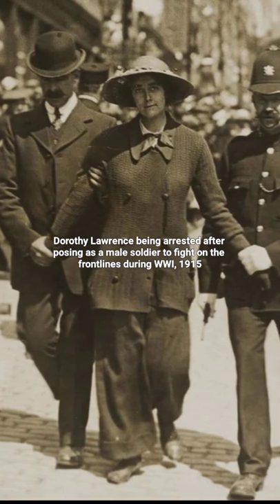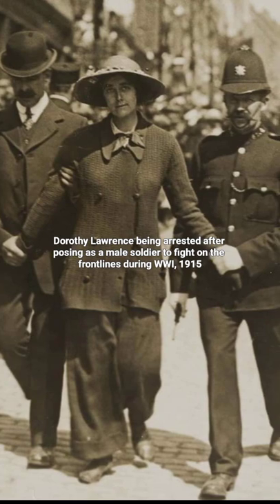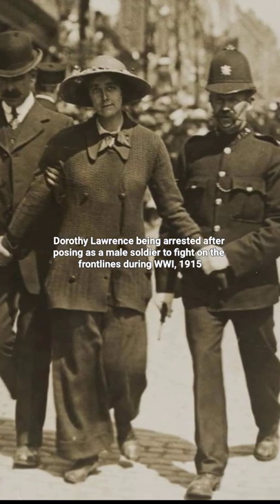Dorothy Lawrence being arrested after posing as a male soldier to fight on the front lines during World War I, 1915.